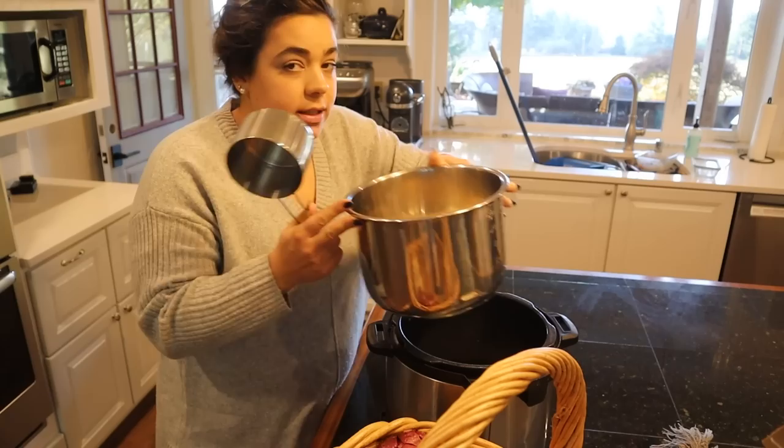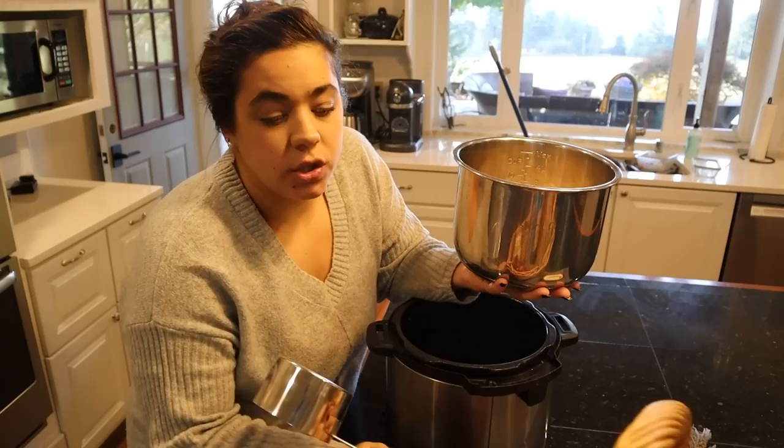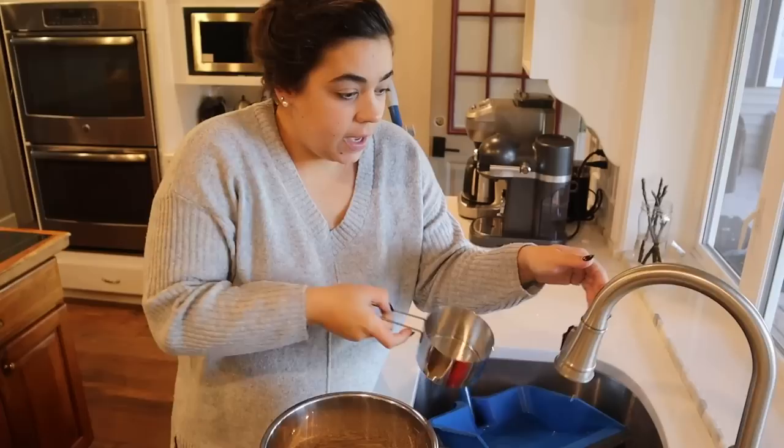We also have two closets that need to be organized. I'm going to cook up some steel cut oats so we have a nice hearty breakfast. My favorite way to do this is in the Instant Pot. I have two cups of steel cut oats in here, and for every cup of steel cut oats we're going to put three cups of water.